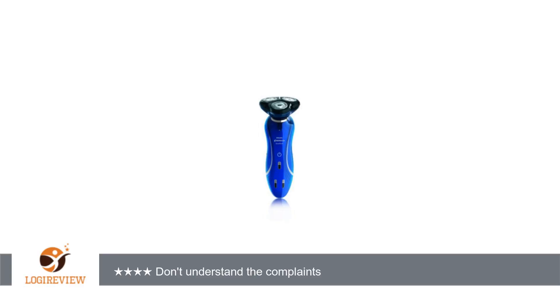I use the shaver dry. I replaced my shaver after someone stole my old one out of my car. The thief did me a favor — this shaver is quieter and leaves my face smoother than the old one ever did.